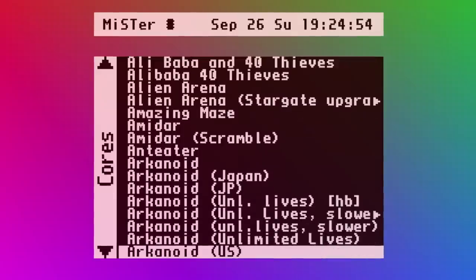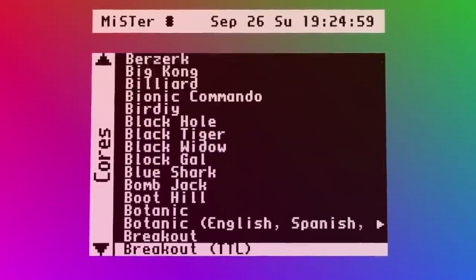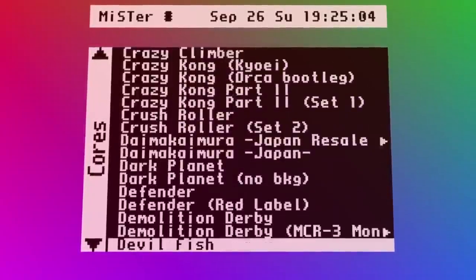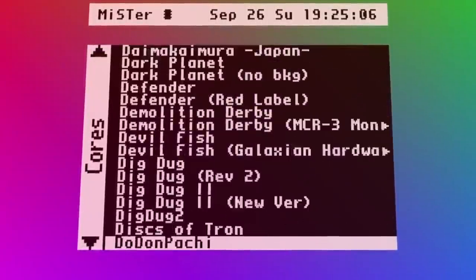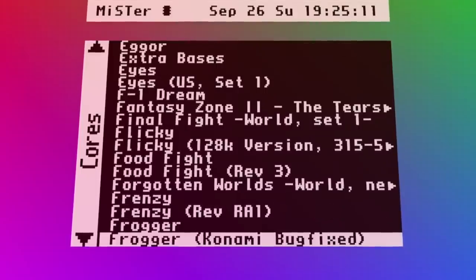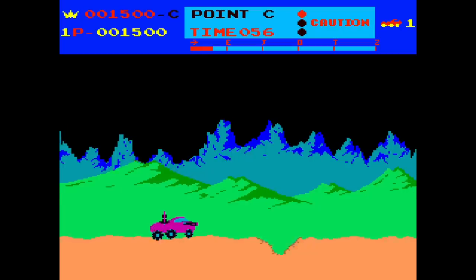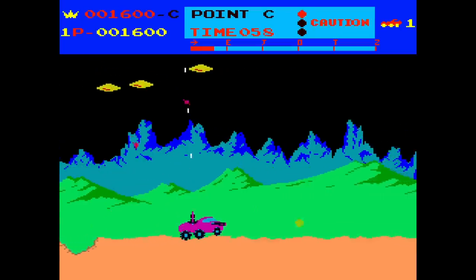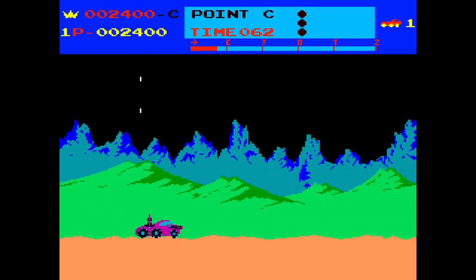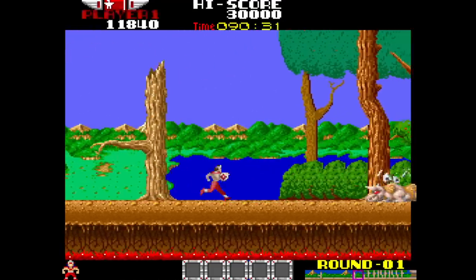Arcade support is probably the heart of the MiSTer. Most people seem to use this device as a kind of dedicated arcade machine, especially since it has that Analog Video Out. Because of that, a lot of people are working pretty much every day to faithfully recreate some of their favorite arcade boards. I just played a ton of arcade games on this, and you can immediately tell they play and feel very close to the arcade original, especially when it comes to input latency — of which there is practically none.